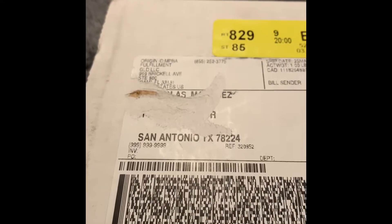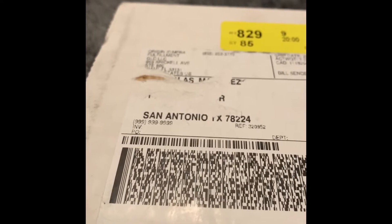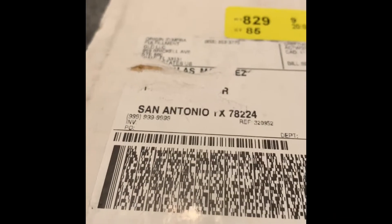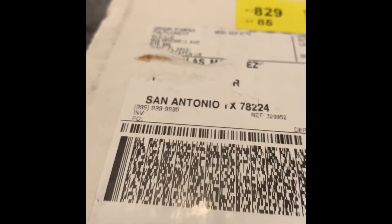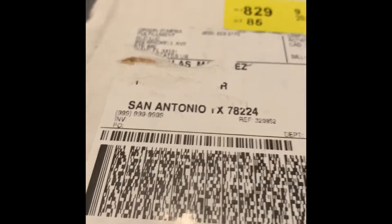Right now they have a promotion going on for March Madness, where with every order they send you two tickets — I guess for a chance to win a custom piece. They also have a discount code on them. They send two of them, so I got two 30% off discount codes that I can use at separate times.